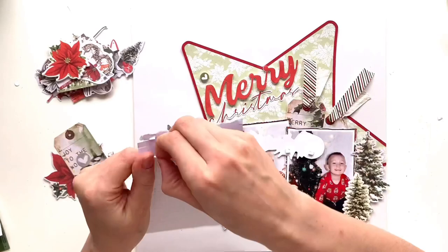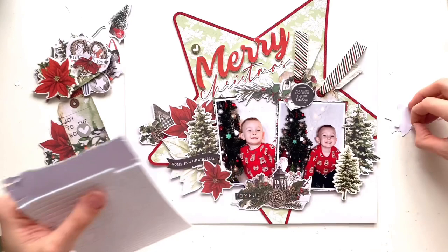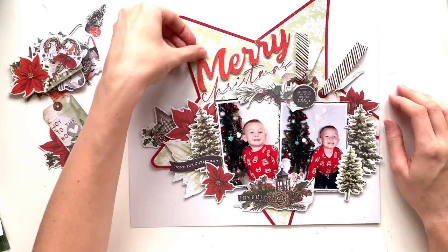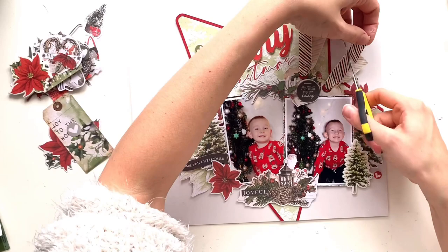I just raised the top of those tags up with foam and got them slotted in behind my photos. Now I'm working my way around getting everything else stuck in place, raising a lot of things up on foam pads to bring in that dimension and help level things out where they're overlapping my photos. Moving that heart again.